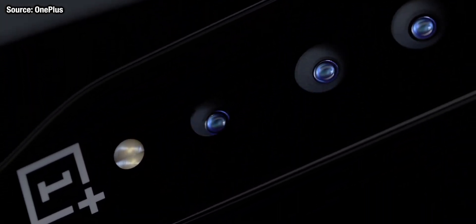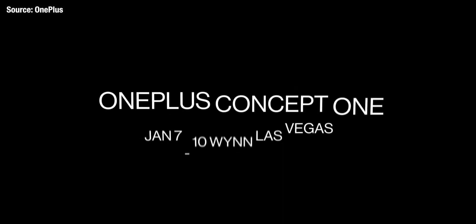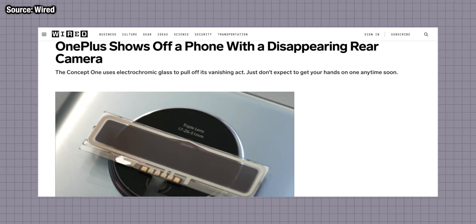To make the back camera unit completely opaque so that you cannot see it when it's not in use, they are using something called electrochromic glass. This special type of glass can actually change at the push of a button from completely transparent to almost completely opaque.